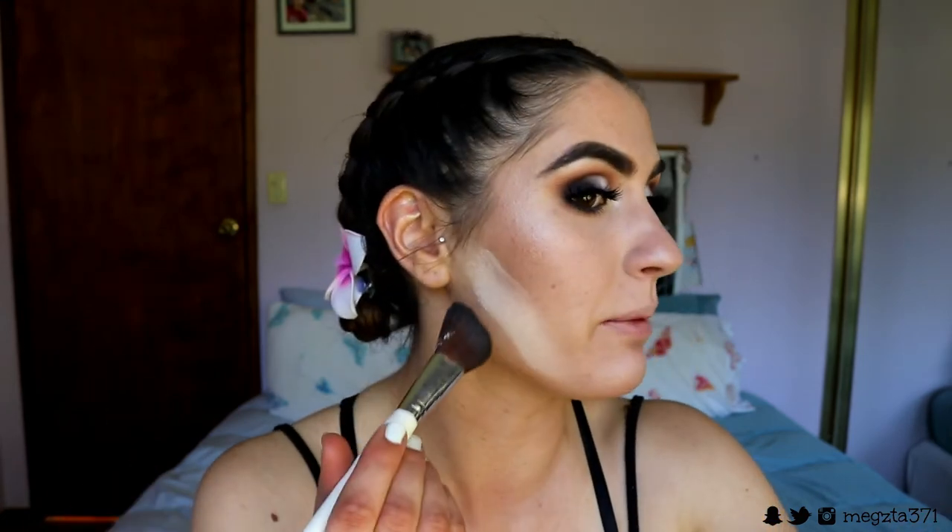I'm so lazy with cleaning my brushes — I just wipe away the excess powder and I don't really let anything bake for that long. I know that's half the reason I get breakouts in the first place, but I just don't — I take full responsibility for my breakouts.